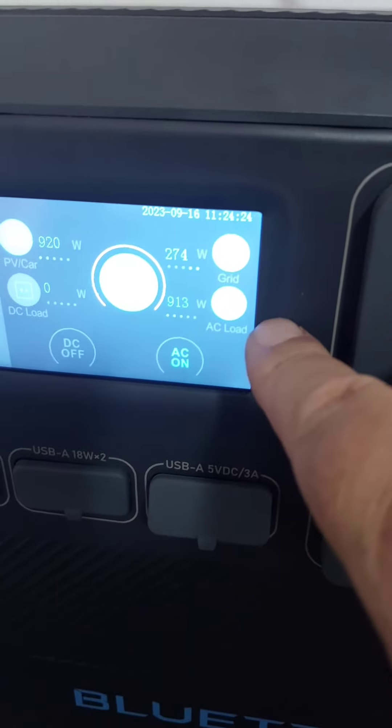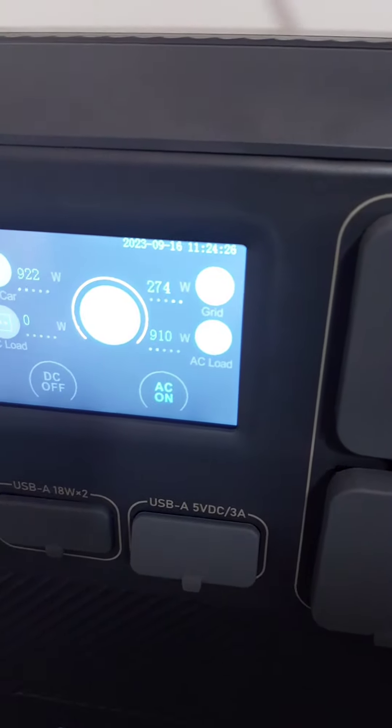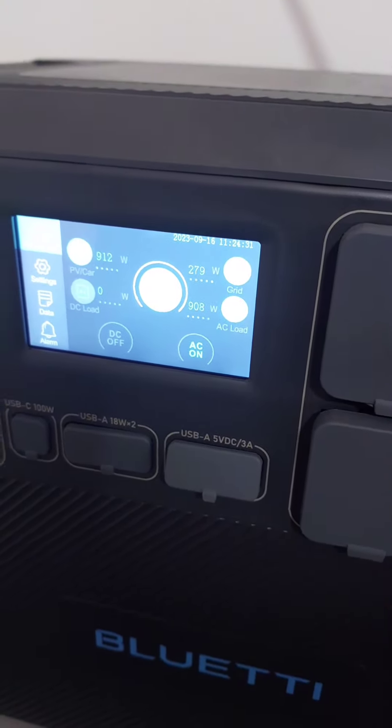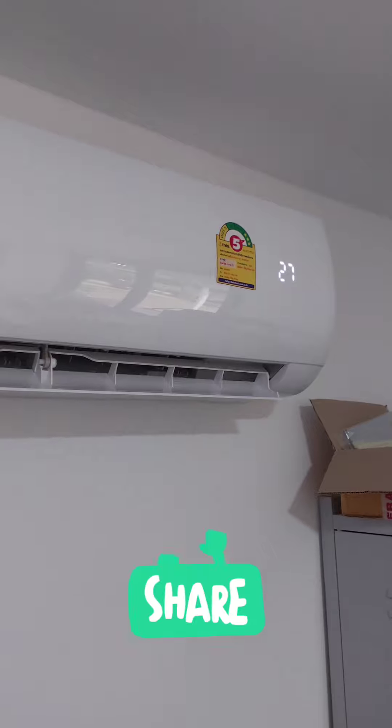With the air conditioning on I'm burning 900 watts, but I'm net charging because I've got more coming in than I'm using. That's what you want to see with the air conditioning running. Everything's looking good. See you next time.